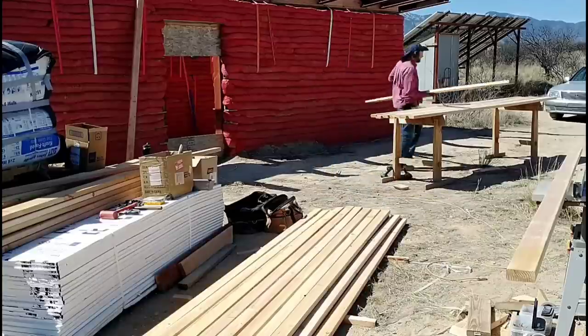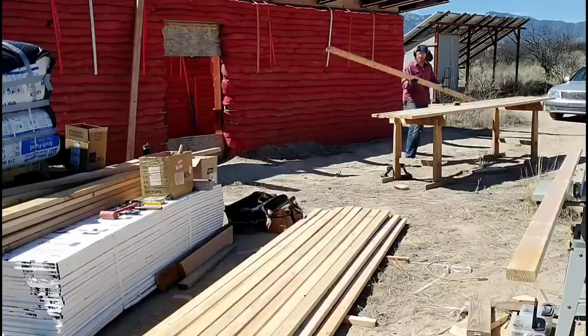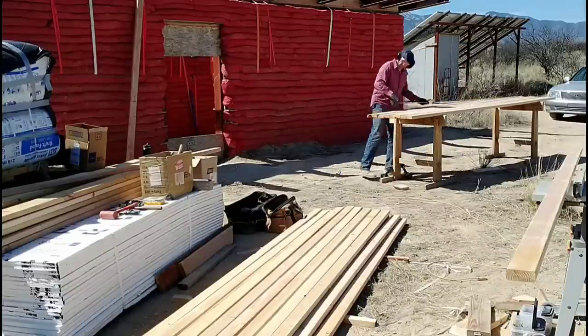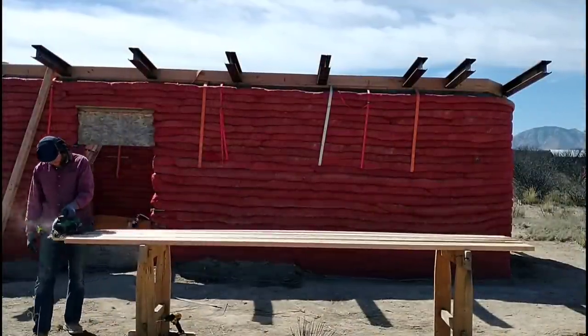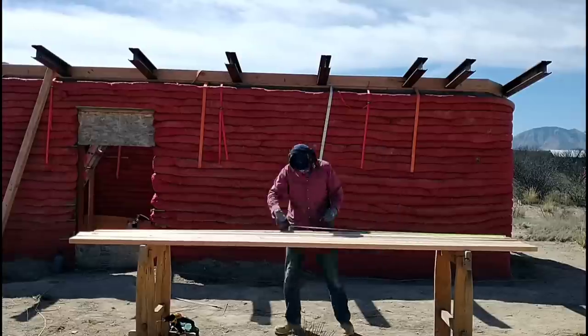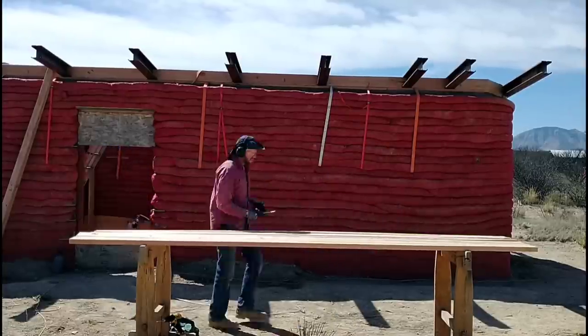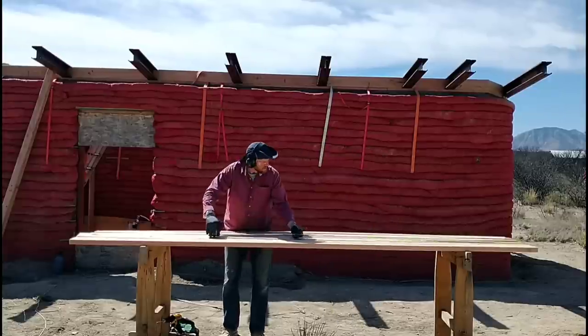We're getting started by prepping the boards that we'll be using for the purlins. We're just using 2x4s in 10-foot and 12-foot lengths. The 4-foot spacing on the beams makes it easy, and we have very little waste. I'll start off with the 10-foot with 2-foot sticking off the side. That'll make room for the eaves, and then I'll go 12-foot boards from there on over. It'll take two more to cover the rest of the roof.